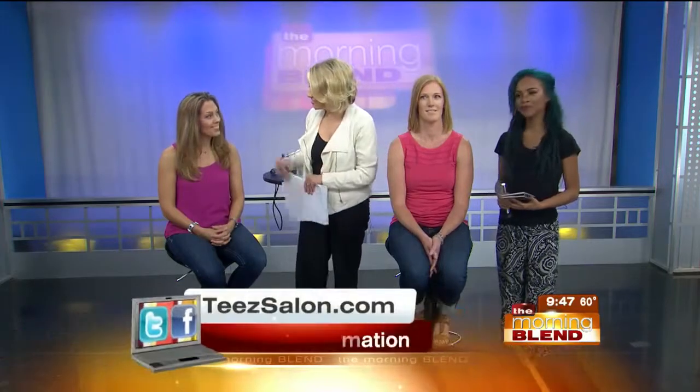Leah Quattlebaum is a professional makeup artist and hairstylist from our salon partner T. Also with us we have Tish and Erin. So it's nice to have you all here.